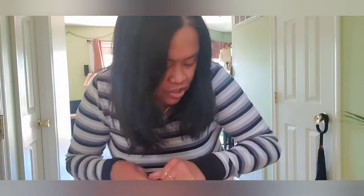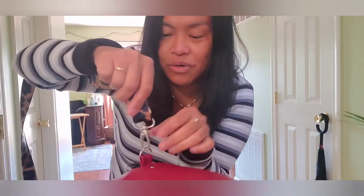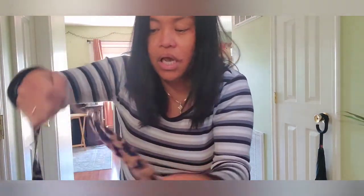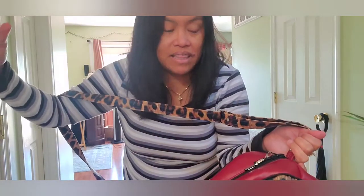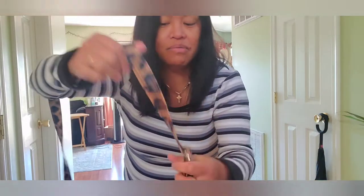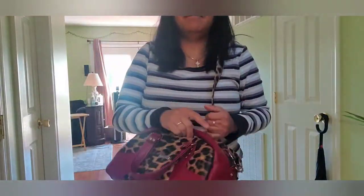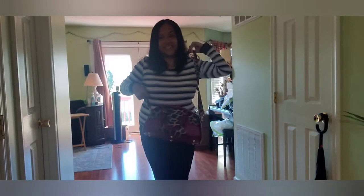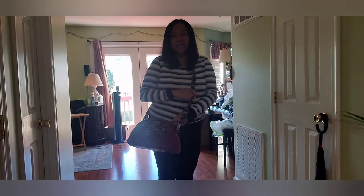I finished this strap just today because I ran out of the one-inch swivel hooks. The pattern gives you a certain strap length, but I want to be able to adjust mine, so I added more length and used a buckle to adjust it.